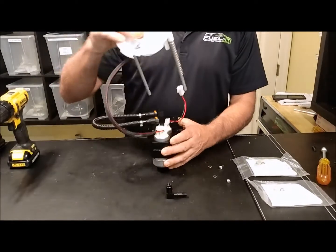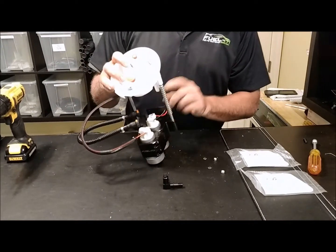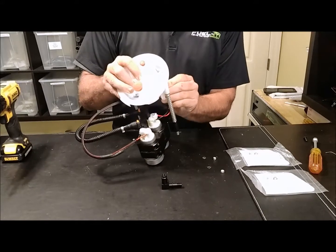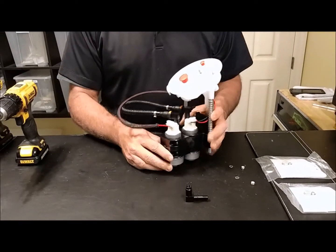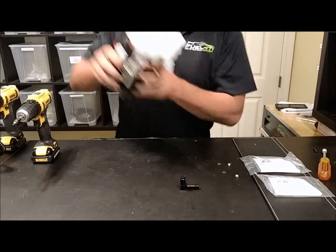The only thing that's left to do is put the top hat in place. In this case I don't have the float assembly, but of course that would lock in place as well. Go ahead and make the stock connection, and that is the completed assembly for the Stage 3. Of course you'll have your filter assemblies as well.